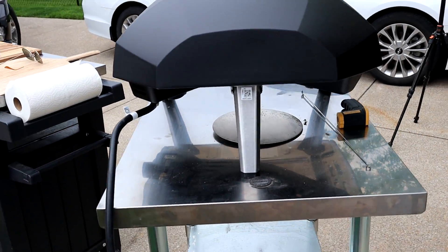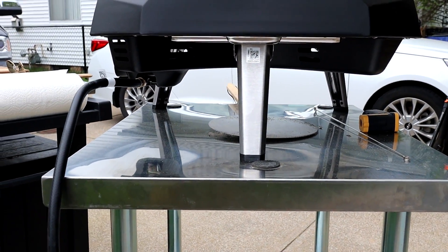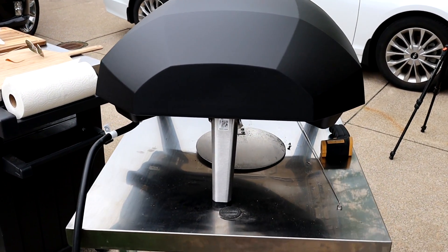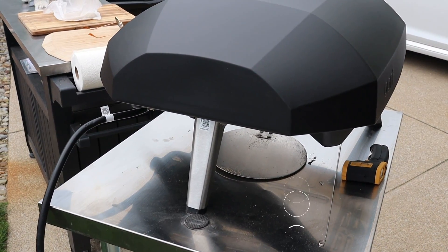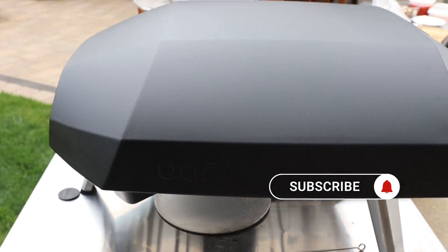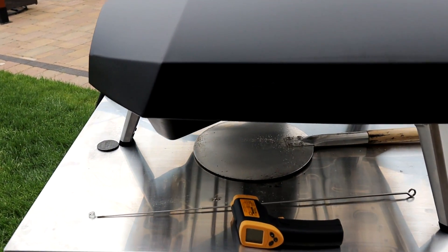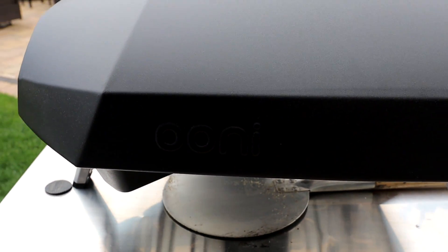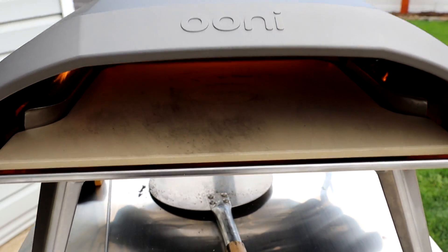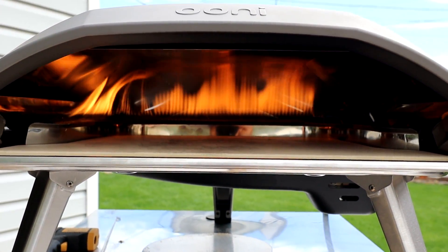Coming around the back, you'll see three legs that fold up, which makes it easy to store and transport — it's pretty lightweight. The box weighs approximately 50 pounds. It looks very sleek, like a spaceship that cooks pizza — black and gray with a Uni logo. Around the front there's another Uni logo, and inside, check out that L-shaped flame 29,000 BTU burner.